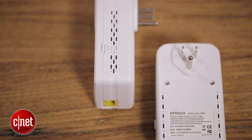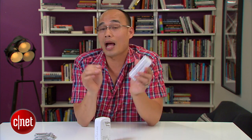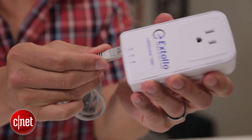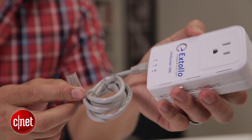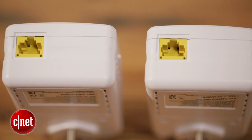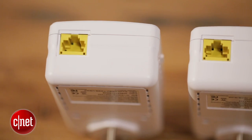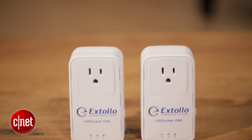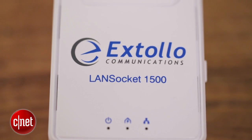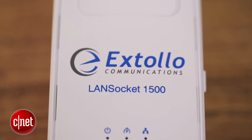The speed is very important because the idea of powerline is that you don't have to run the actual network cable. Instead, you plug one of these into the existing network such as your router, and the second one to a far device such as a computer, a printer, or a Wi-Fi access point. They turn the power wiring in between into a network cable and extend your network that way. Obviously running actual network cable is always the fastest, but that's not convenient and sometimes not even possible. With this kit it's convenient and also fast.